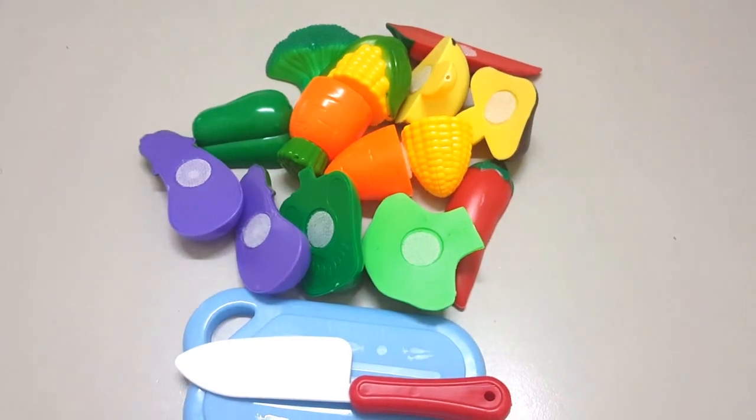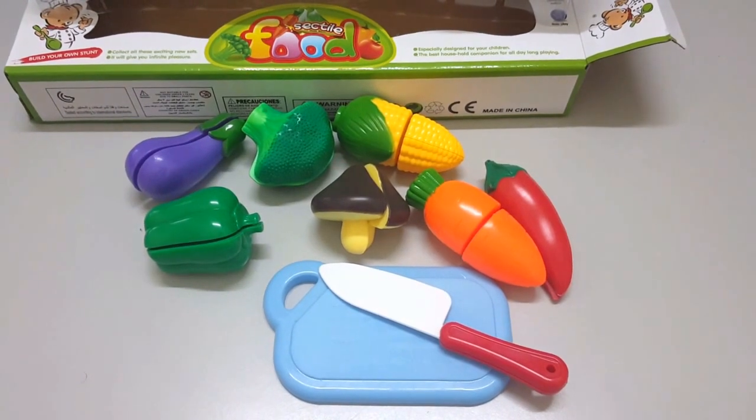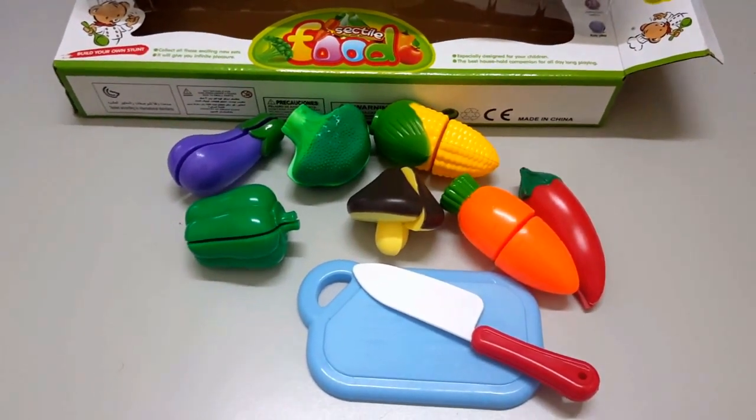So guys, we already cut all the vegetables. Hope you enjoy this video. Please subscribe to my channel and don't forget to click the like button. Thank you. Bye bye.